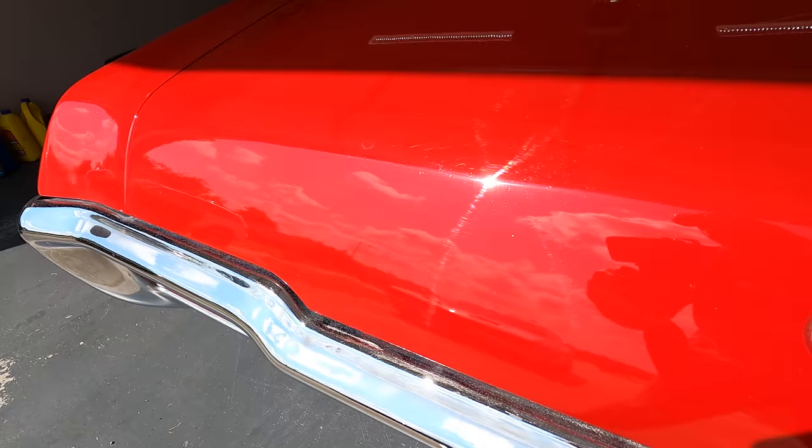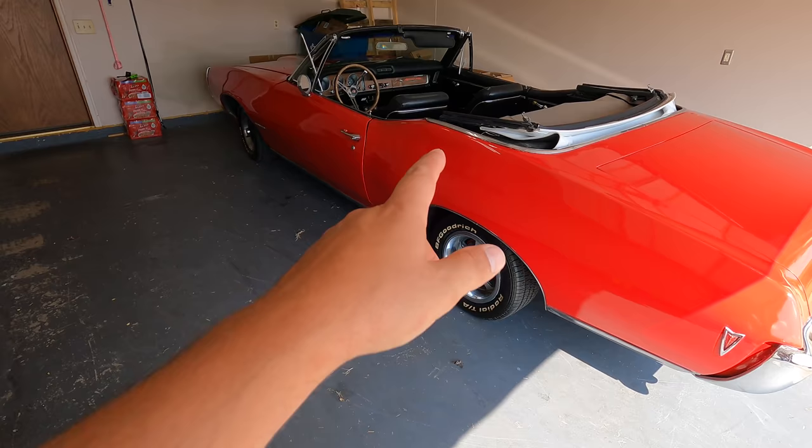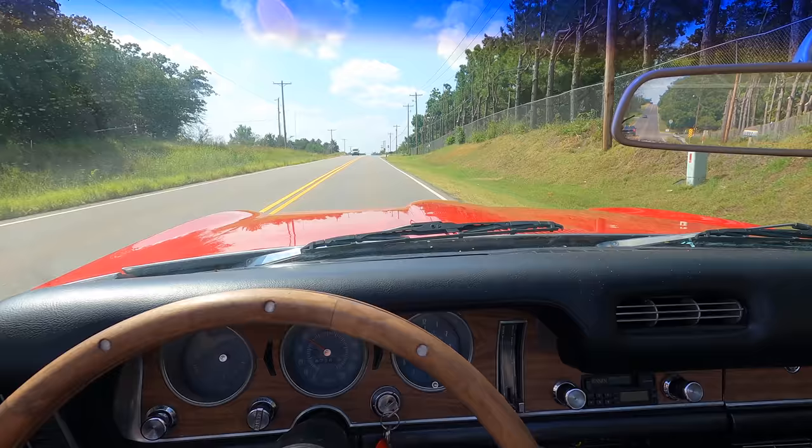Can you see that red metallic in that paint? That metal flake is wild. We're going to jump in this car and try to make it down to AR headquarters. It's been sitting in a barn for a long, long time and now we're going to put it on the road and try to drive it 120 miles.